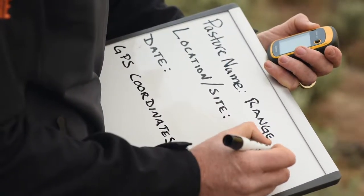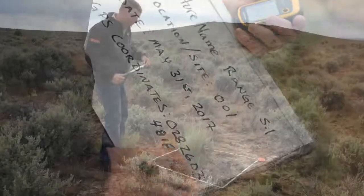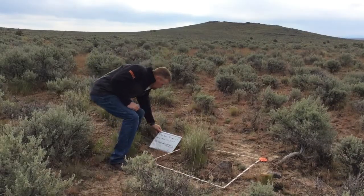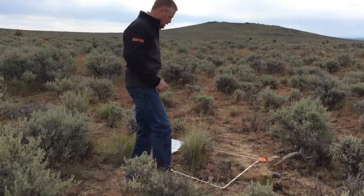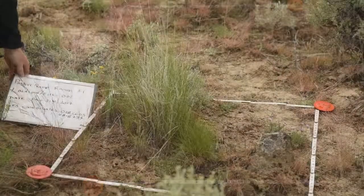Next, fill out your photo board with the location, pasture name, date, and GPS coordinates if possible. Place the photo board so that it will appear in the ground photo, then move the photo board so that it will appear in the landscape photo.